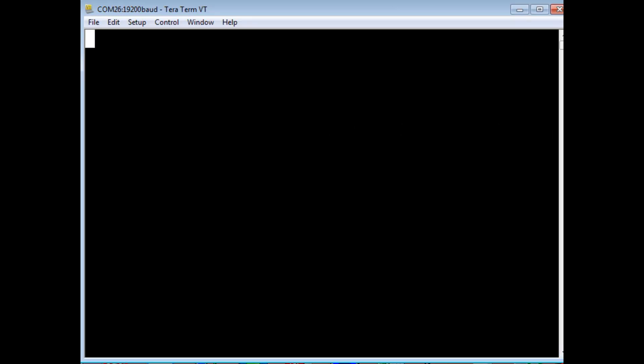I have TeraTerm up and running on my computer, paired to my smartphone running the Bluetooth RC controller app. When I press a button, we can monitor the ASCII control codes sent by Bluetooth. Pressing and holding forward gives us an F; releasing gives a stop. Pressing left and holding gives capital L, release gives stop. Pressing right and holding gives capital R, release gives stop.